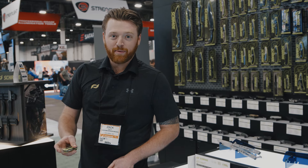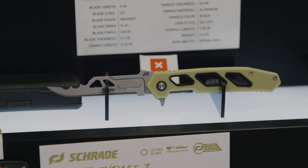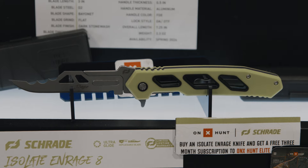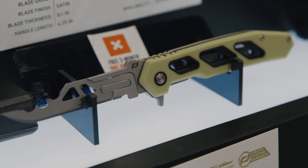We've got a couple non-slip handle options. First up is the Isolate Enrage 7, and we also have the Isolate Enrage 8. These both feature full non-slip handles with replaceable blades with Rage broadhead technology.